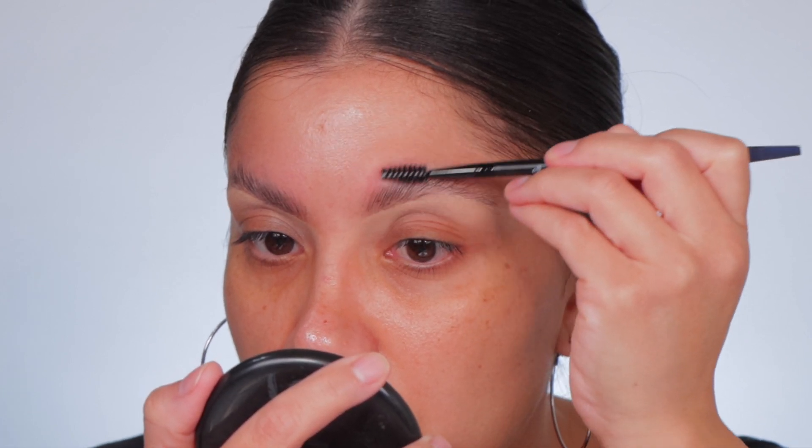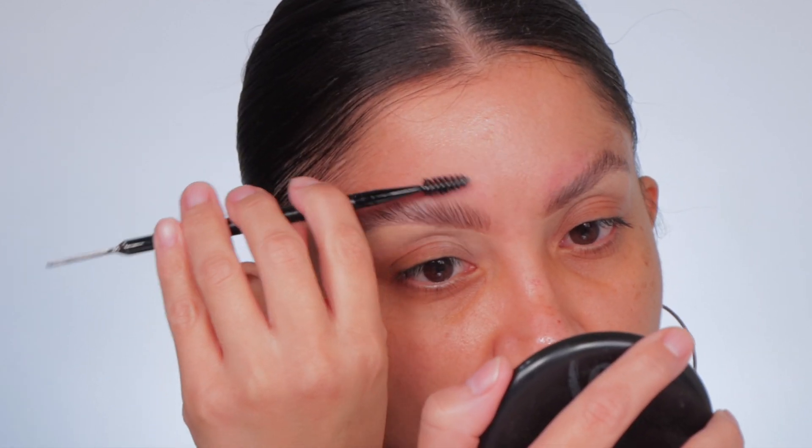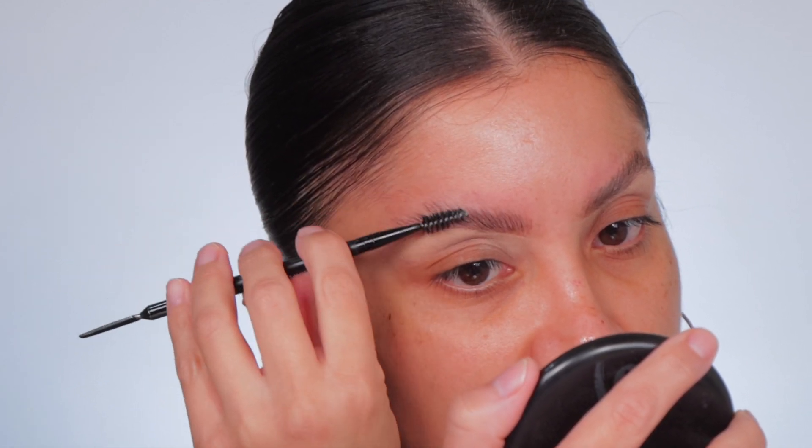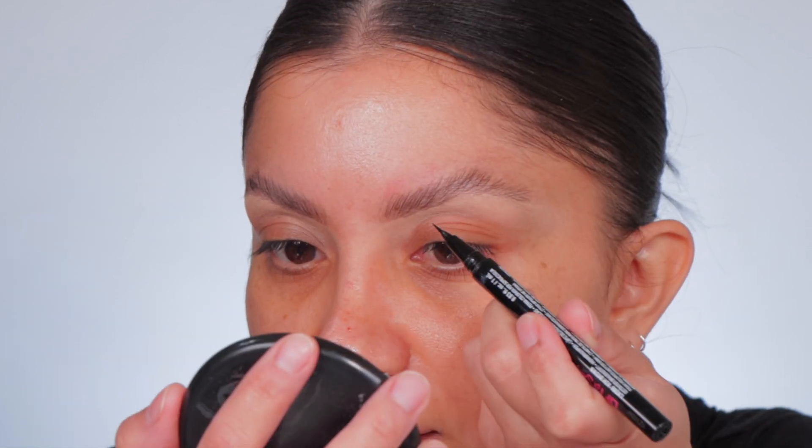Then we can brush them up — I kind of like that! We can do this with product on and it's not smearing. Oh yeah, this is what I'm talking about! Now you can see more sparse areas, so let's fill those in.